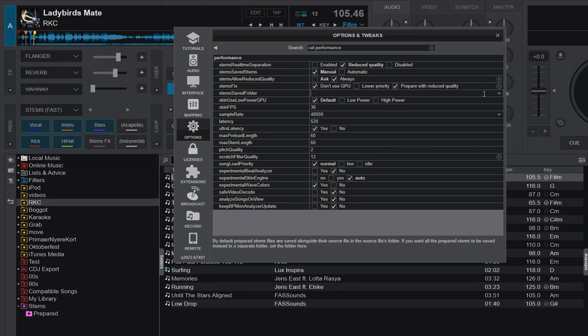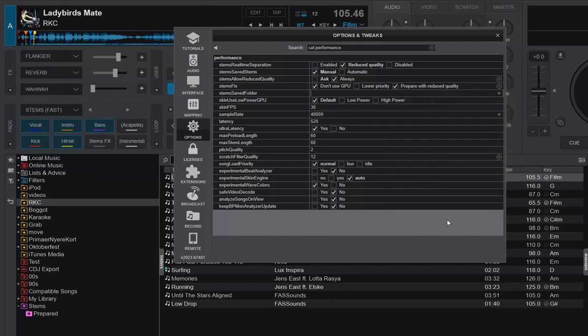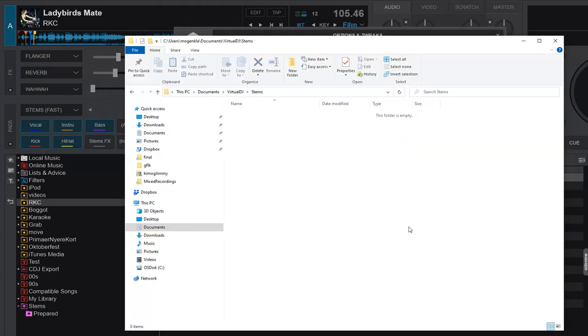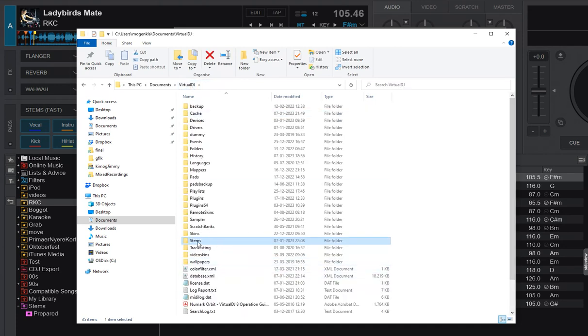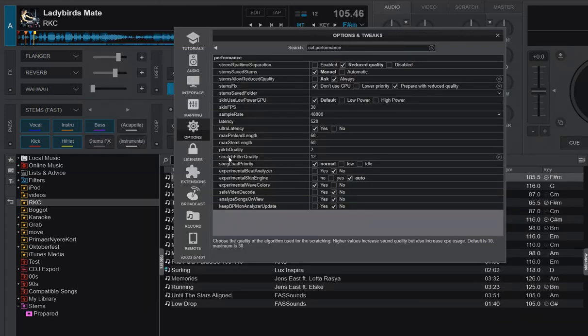In the Stems Save Folder setting, you can either paste a path in there, type one, or use the picker to select a folder somewhere on the hard drive. I've already prepared a folder: inside my VDJ folder I have a Stems Folder, and that's where I plan to put my prepared stems from now on. I'll just copy and paste the path in.